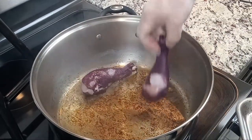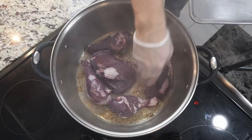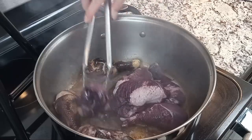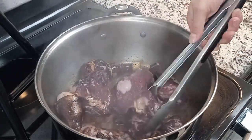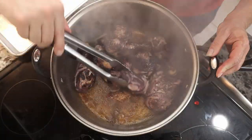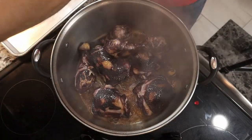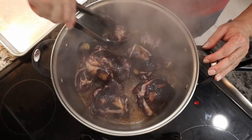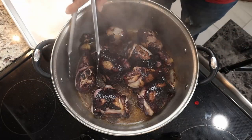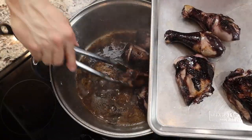Once the bacon pieces become brown and crisp up, remove them from the pot. If there isn't enough rendered fat, add a little bit of oil or chicken fat if you have it. Bring the heat up between medium and high and place the chicken pieces into the pot one at a time. If you're unsure whether your pot is hot enough, the pieces should be sizzling and not bubbling. If your pot is bubbling, the chicken is simmering and not sautéing as it should be — it won't brown properly and you won't achieve the desired color or flavor. Once all the chicken pieces have become browned, remove them from the pot and we can build our sauce.